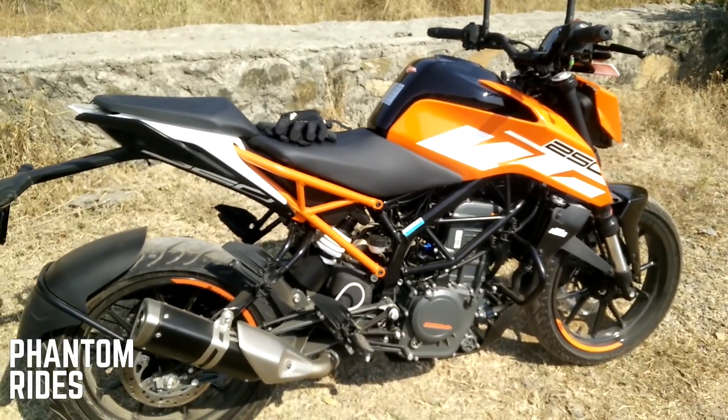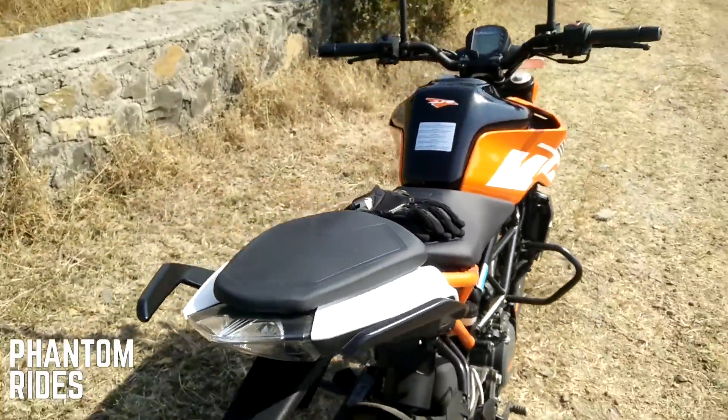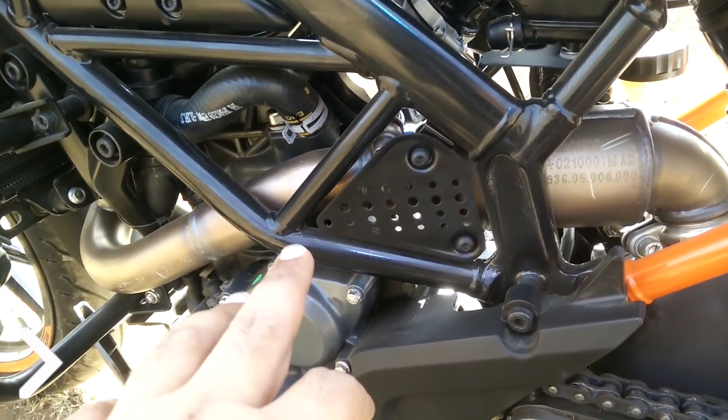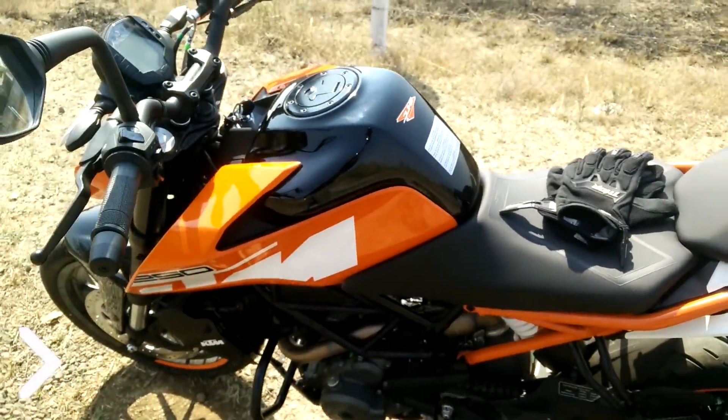This is the new model for 2018, and although there are not many changes, let me show you the heat shield they've put here — this is new, and it was also there on the Duke 390.